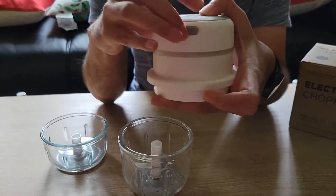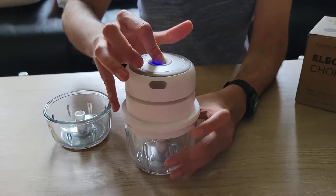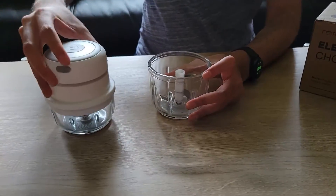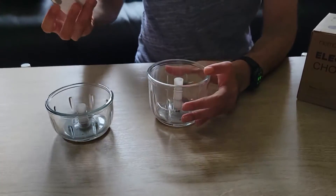So this thing is portable and you can take it anywhere. You can use it with the bigger bowl or the smaller bowl. The blade is very sharp, so you have to be careful.